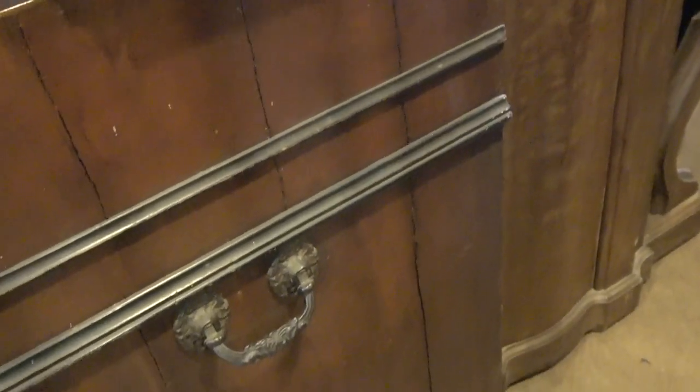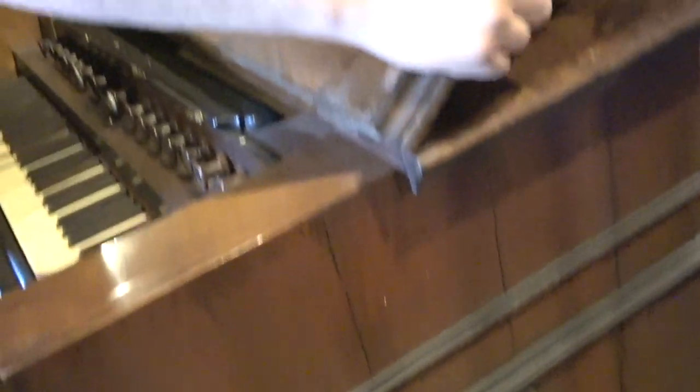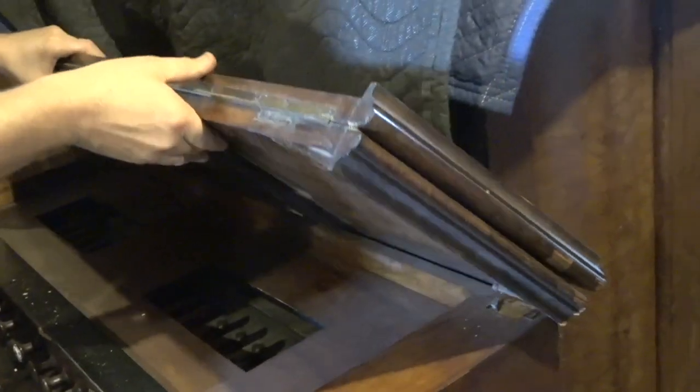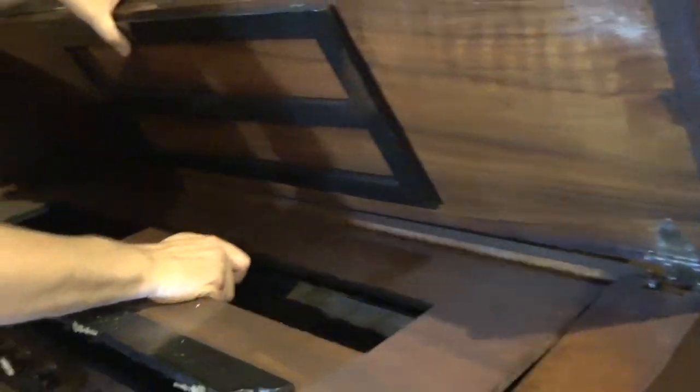These handles are just like my Mestel handles. Yeah, this would be a very worthy project too — but many hundreds of hours of restoration.